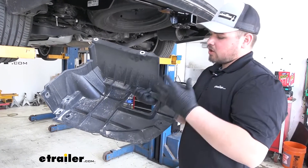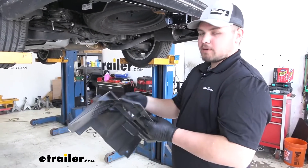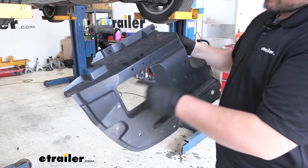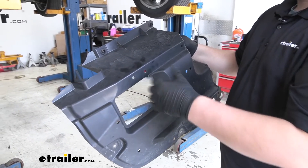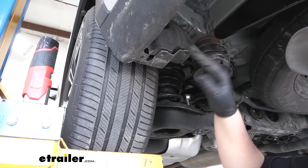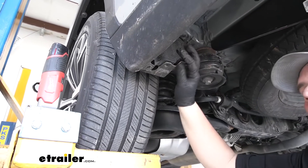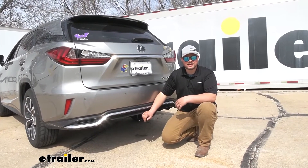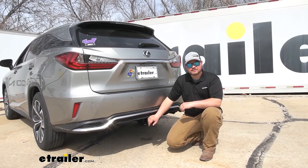We're now ready to reinstall our underbody panel. Our customer doesn't want this reinstalled, but when you do it at home, there's going to be a diagram in your instructions that shows you where to trim — it's roughly right along here. If you just follow that diagram in your instructions, you'll be able to get this trimmed out no problem, then reinstall it in the reverse order we took it apart. If you're not reinstalling that panel, or even when you are, make sure you get your hardware back in your wheel well so that liner isn't flopping around and making noise. And that's going to do it for our look at and installation of Draw-Tite's Class 3 Trailer Hitch Receiver on our 2018 Lexus RX 350L.